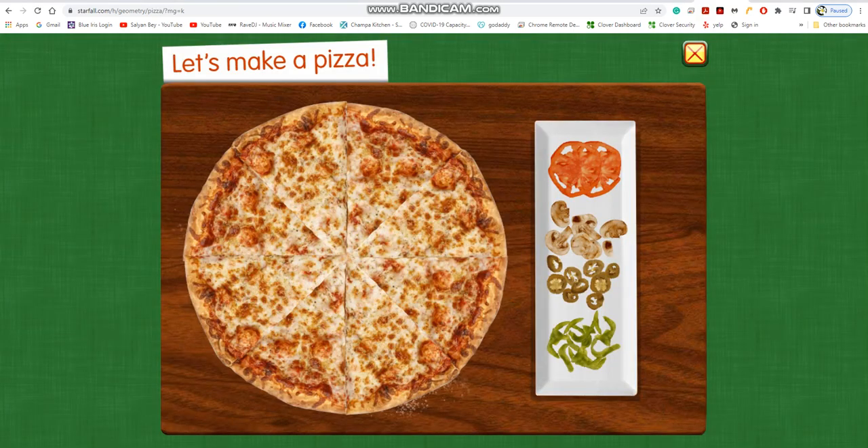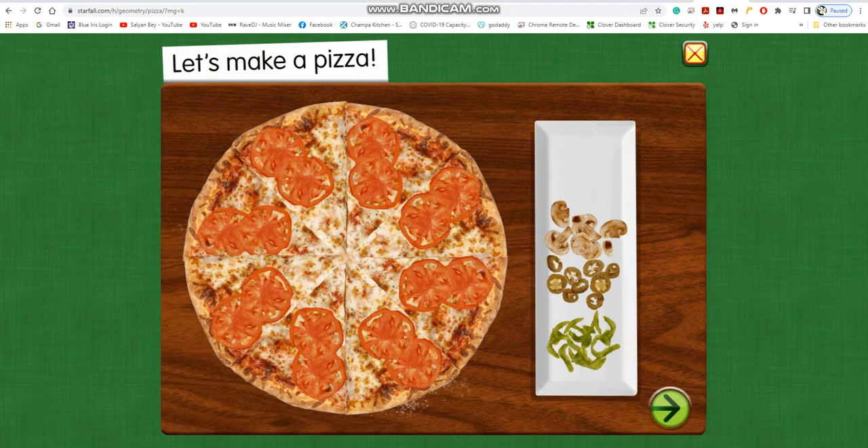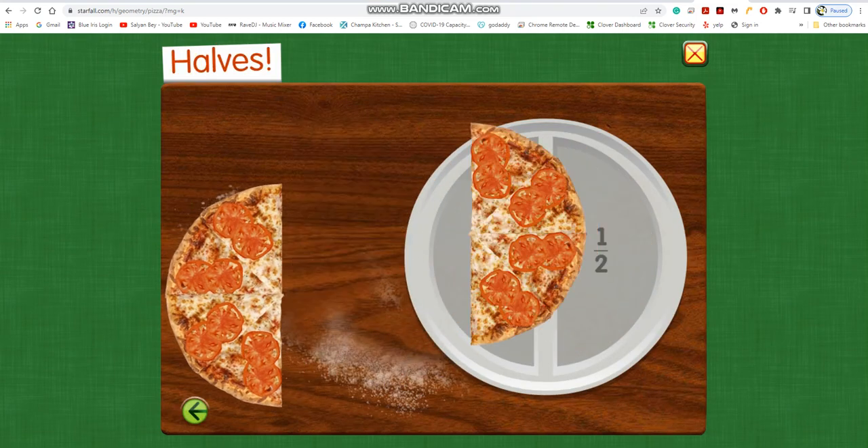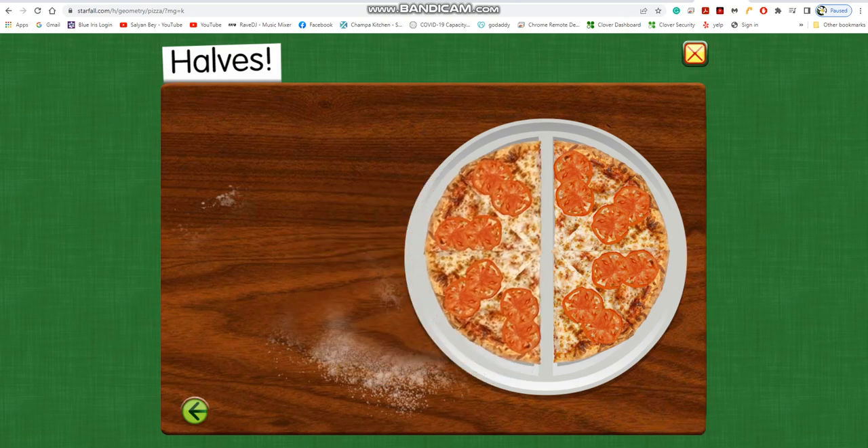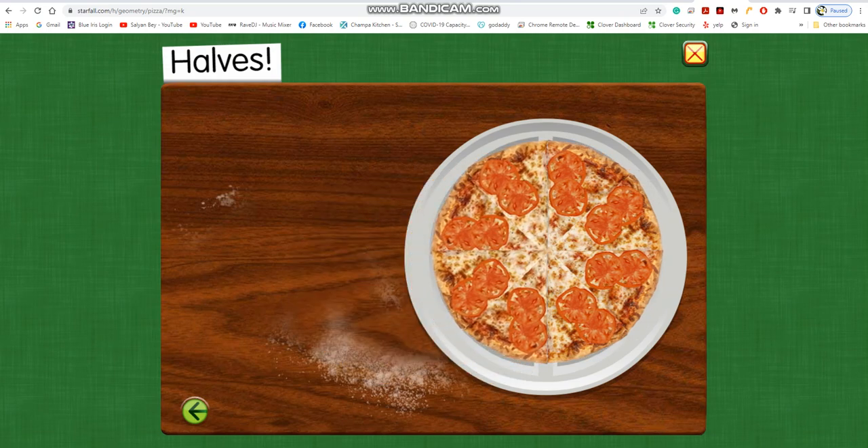Let's make a pizza. Half. One half of the pizza. Two halves make one whole.